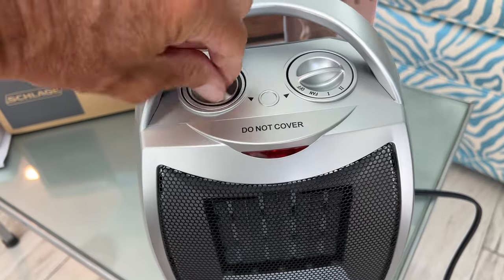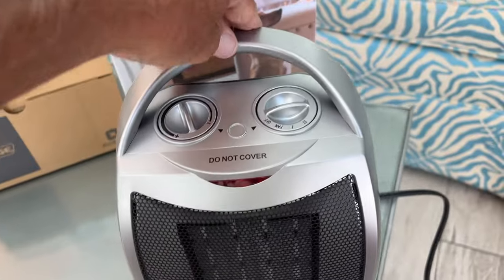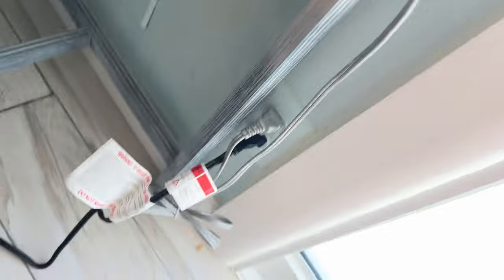And that's off. I would also turn this to off. When you're done, let it cool down a little bit before you put it away because you don't want to set anything on fire. Make sure it's in the off position before you unplug it.